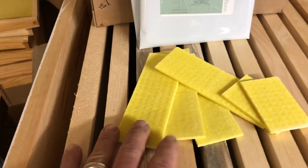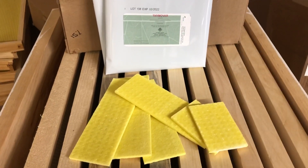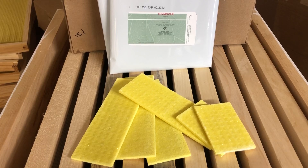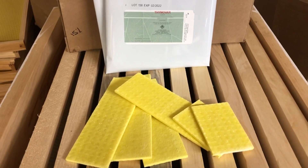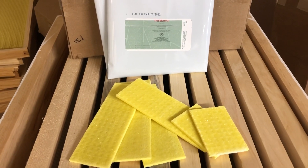That Thymol is then impregnated in these foam strips. The treatment temperature range for Thymavar is between 10 degrees Celsius and 30 degrees Celsius, so you have to look at your forecast and make sure it's warm enough to use it. It's a very simple treatment to use.